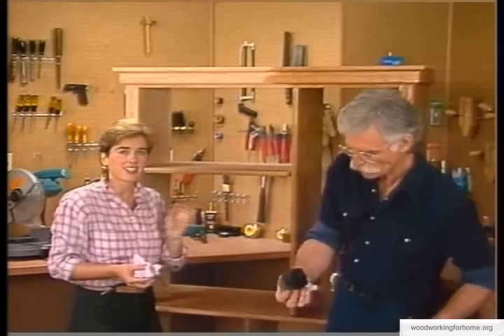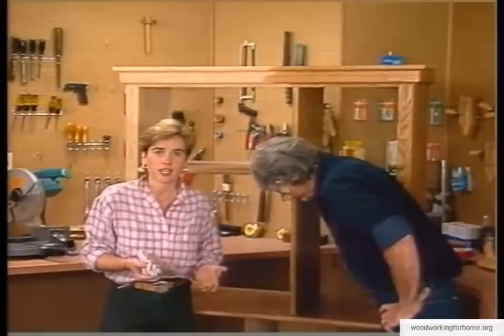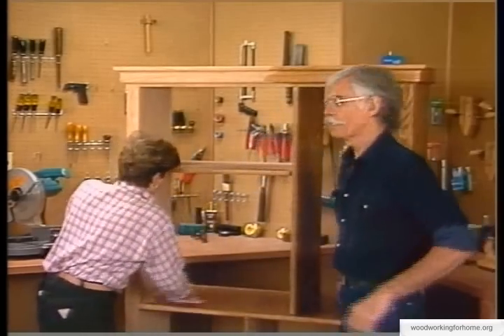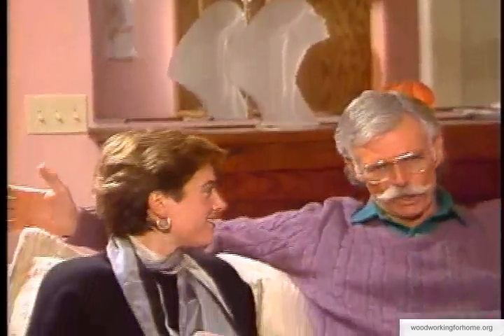Also when finishing, be sure to work in a well-ventilated area that's as dust-free as you can possibly get, and whatever finish you're using, always read the manufacturer's instructions. Before you know it you'll be finished and able to take this beautiful project into the living room. You can see it's really not difficult to build your own bookcases, and every time you look at it you'll have the satisfaction of knowing you built it. We hope we've been able to help you with your woodworking skills. I'm Les Sizzle and I'm Avian Rogers - thanks a lot for joining us.